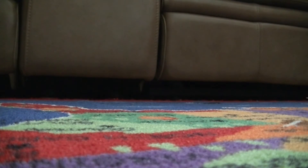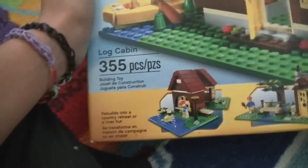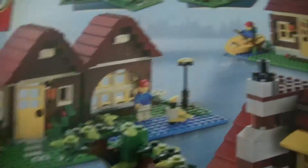Maybe you guys can figure out which one it is. Here it is — it's a lot bigger than I expected. It's the Lego Creator Log Cabin: 355 pieces, three-in-one. It can also turn into a smaller house and a medium size.